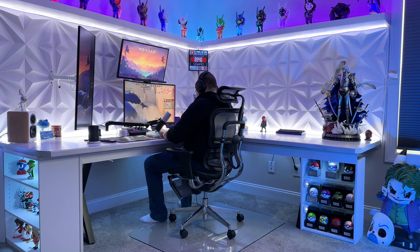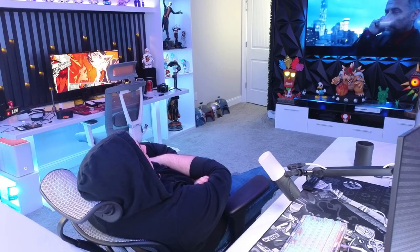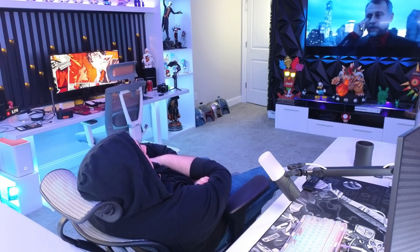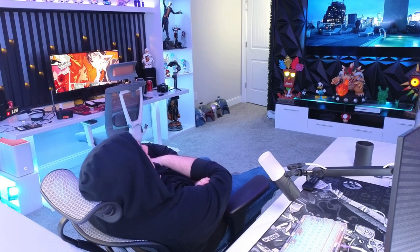Though I feel most ergo chair armrests are pretty much similar, I did appreciate the adjustable armrests here, as they allowed me to find the perfect position for my arms and wrists as I played. And when I wanted to take a break, that footrest was just a great addition that allowed me to fully relax and recharge before diving back into the game. Whatever I was doing, I was able to fully immerse myself for longer periods of time in this chair without worrying about any discomfort.